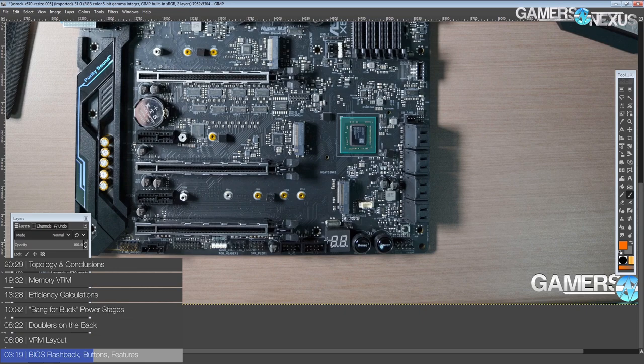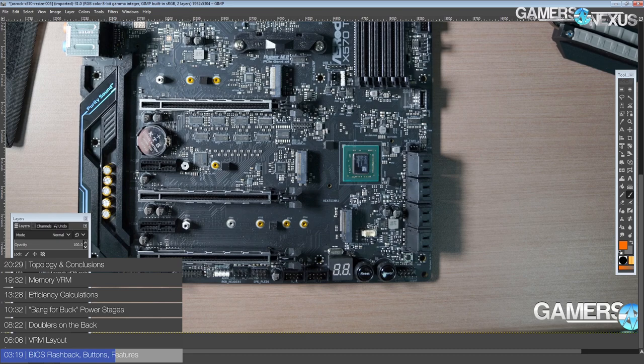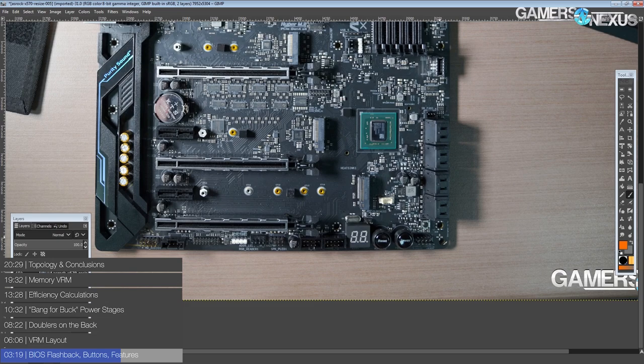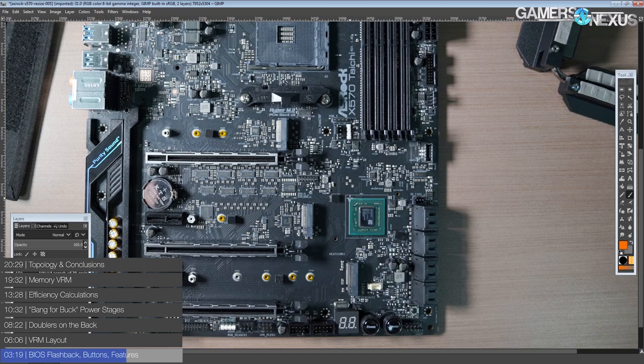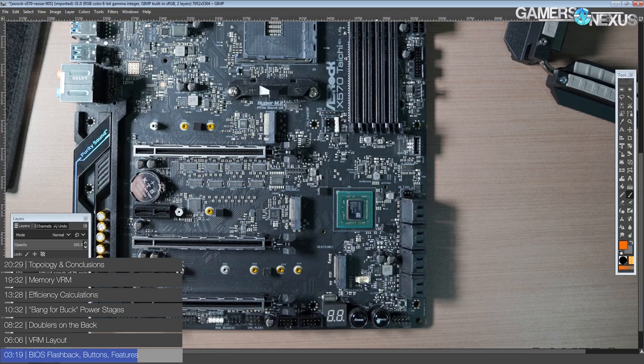The only real complaint I have is that the postcode is under the last PCIe slot. Tons of boards do this, and it's always my feeling that the postcode should be somewhere you can see it even if all your PCIe slots are fully populated. If you put three GPUs on this motherboard, or one of those M.2 SSD cards with a fan that are quite long, it'll end up covering the postcode — and then you won't be able to read it, which won't be very helpful.